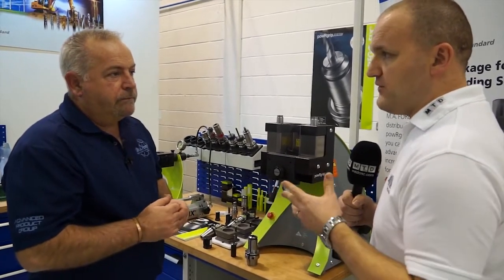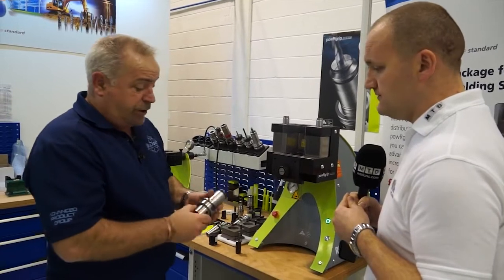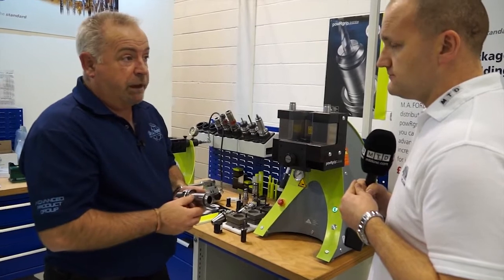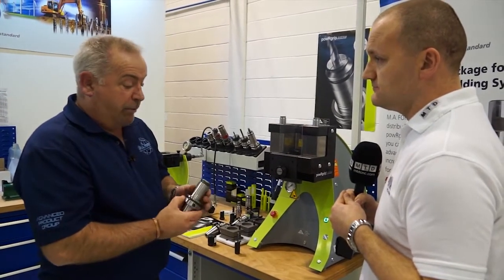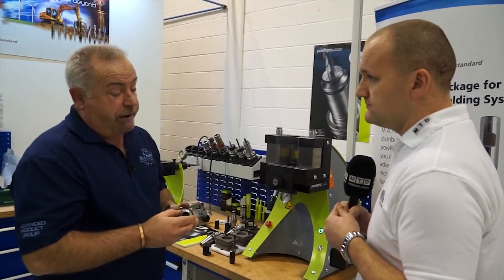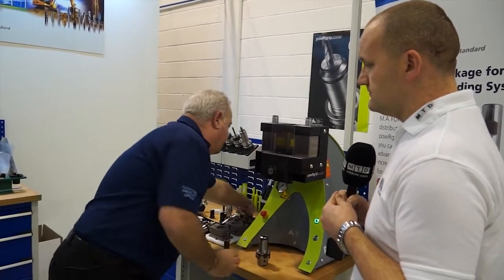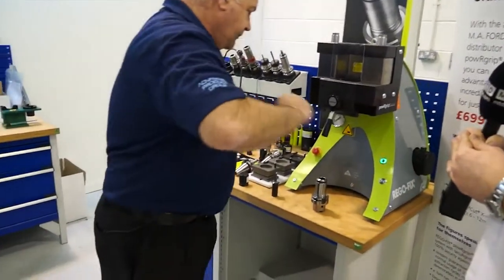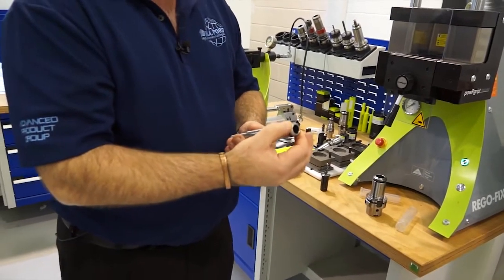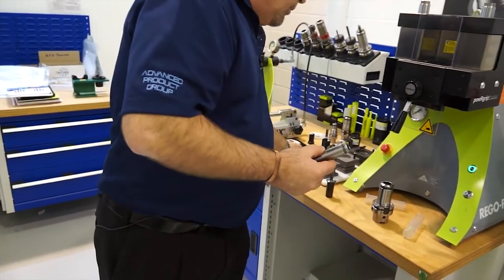How about long reach tools on shrink fit — that's a big application area. Regofix do actually make them long. We recently sold an HSK 63 holder to a customer with a gauge length of 400 millimetres. We can also reduce down the nose diameter, because I know a lot of people say the advantage with heat shrink is a small nose diameter so you can get down into deeper areas. We can offer that by means of extensions — for example, a PG-15 with a much smaller nose diameter of around 24 millimetres, or we can go down to the PG-10 which is even smaller.